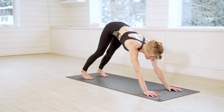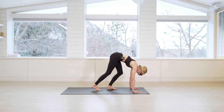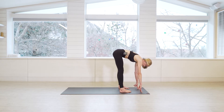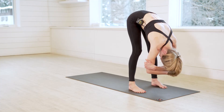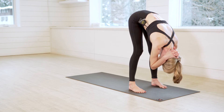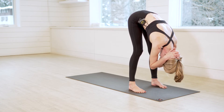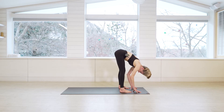Gaze forward towards the top of your mat, inhale, and then as you exhale take tiny little steps towards the front. Bring your feet out hip-width distance or wider and let the head and neck drop — ragdoll pose. You can take opposite elbows or just let the arms dangle. You can take a little traction on the back of your neck if that feels good. Let it go for another full round of breath in and out.